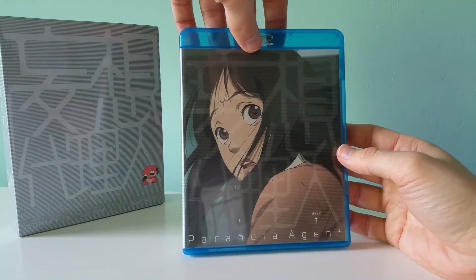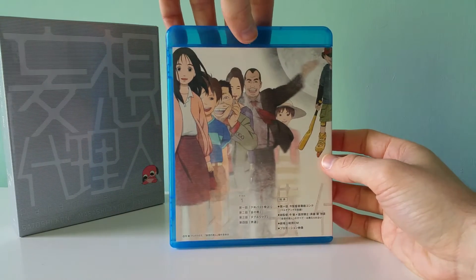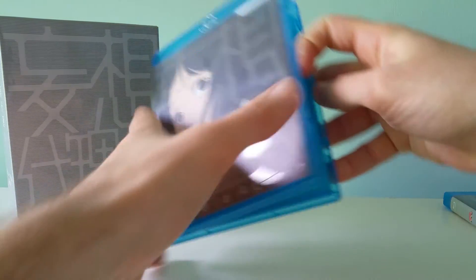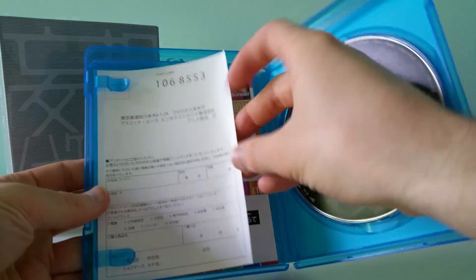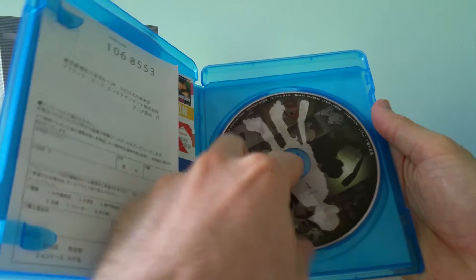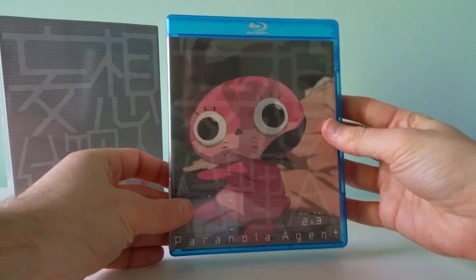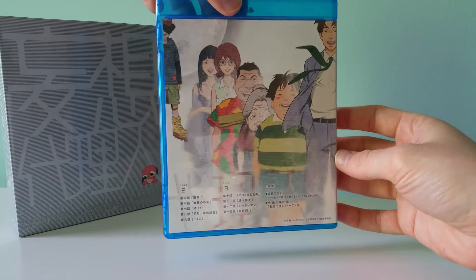Here's disc one — just a simple Blu-ray case with some nice artwork on it. There's a postcard included, though I'm not sure why you'd use that. And then disc two and three, with more artwork.